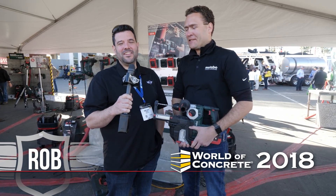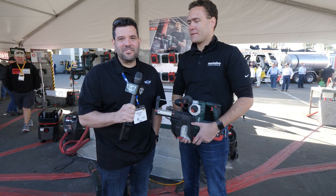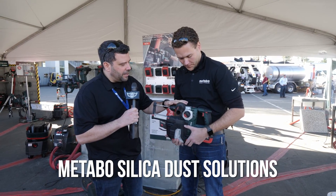Hey guys, welcome back to the 2018 World of Concrete. I'm here with Antoine from Metabo. Metabo has got a bunch of new stuff for today, but first we're going to focus on some of the vac solutions they have, especially in relation to OSHA compliance and silica dust issues. What are we starting with right here?